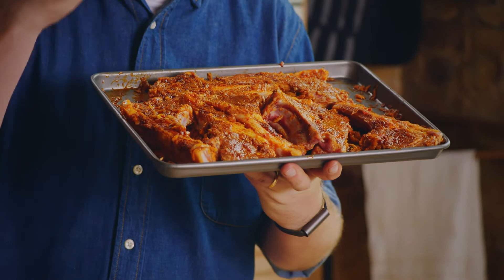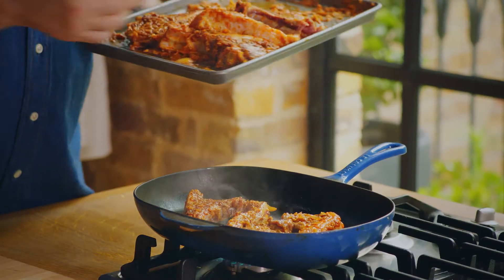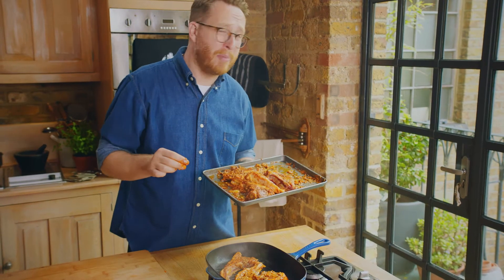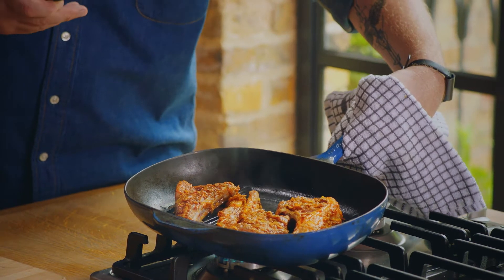Just look at that lamb. Look how it's taken on all those seasonings, those spices — it's really succulent and it's ready to hit the grill. I'm griddling these but they're perfect for the barbie. I'm cooking them for about three to four minutes on either side to get them nice and rare.